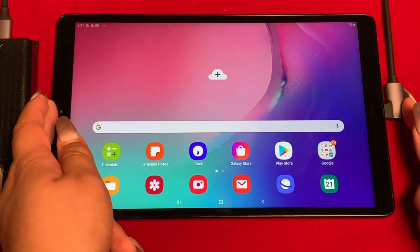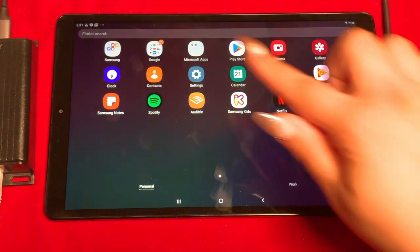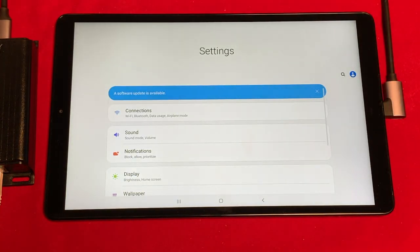Once connected, the tablet starts charging. Sorry for the fingerprints — I'm an Apple user so it took me a few tries to get out of the home page. Under settings, I'll select connections and then turn off the Wi-Fi.